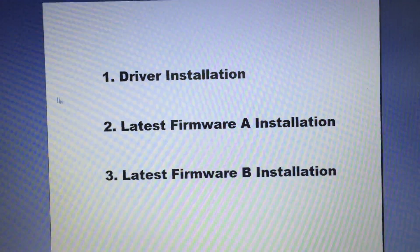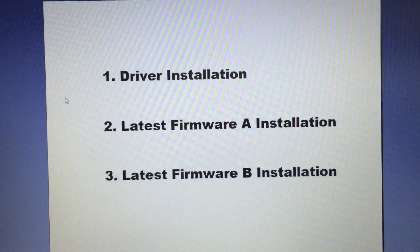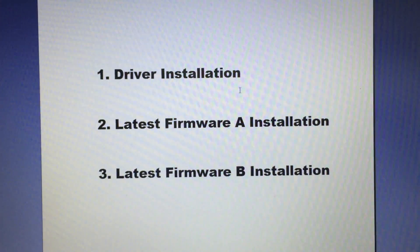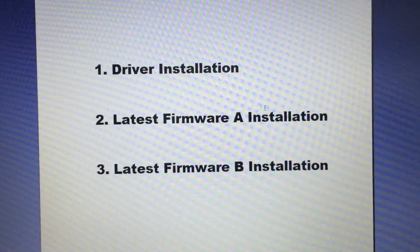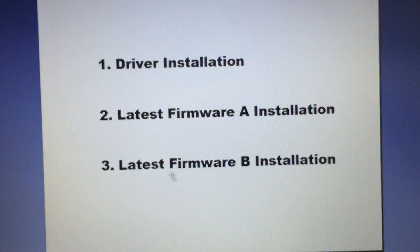It's very easy to upgrade the firmware. You just have to follow these three steps: the first step is to install the driver, the second step is to install the latest firmware A, and the last step is to install the latest firmware B.